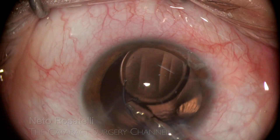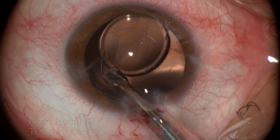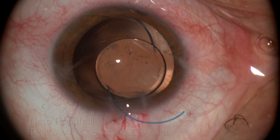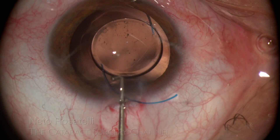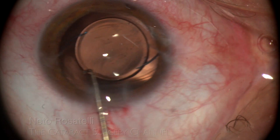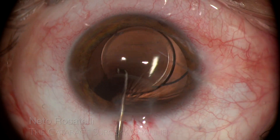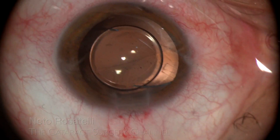This is a rather clumsy injector design when it comes to releasing the trailing haptic. One must be sure the trailing haptic is free before retracting the plunger. Sometimes the trailing haptic can be directly implanted with the plunger itself, but not in this case. The chopper pushes the IOL's armpit in a swift downward dialing movement and the trailing haptic goes in the bag. Walking the line of the rexis, you can confirm the IOL is completely in the bag. The two parallel folds in the posterior capsule are another sign of successful in-the-bag haptic placement.